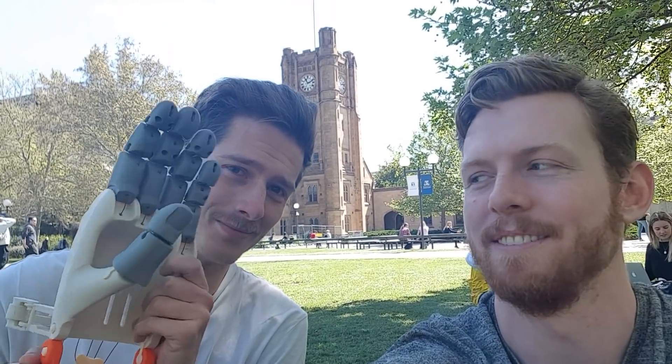Thanks for watching Road to Endeavour Episode 2. If you liked the video and you want to support our cause, please make sure to hit that like button down the bottom. And don't forget to come see us on Thursday the 18th of October at the Endeavour exhibition.